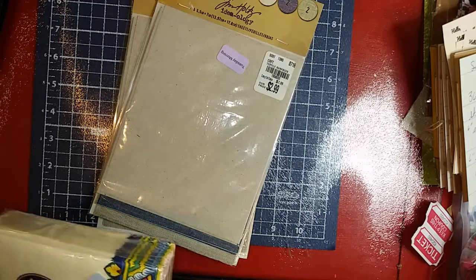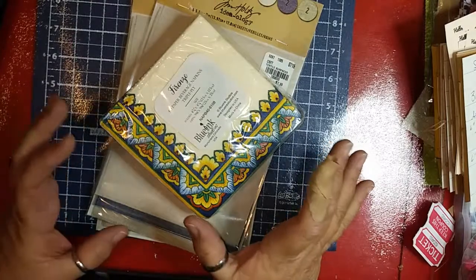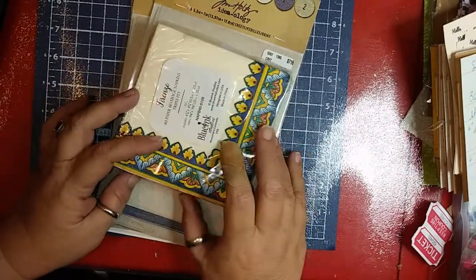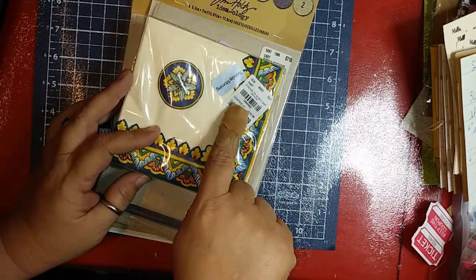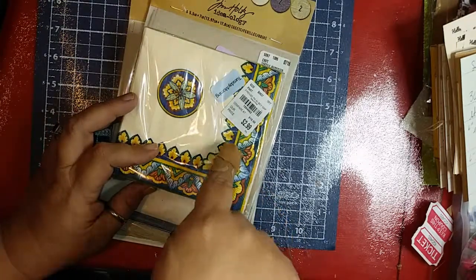No trip to Tuesday Morning would be complete without looking at the napkins, because Tuesday Morning has some of the most beautiful napkins. These are from Bluing Studios, item number 2991884962. That's a blue sticker — 60% off.